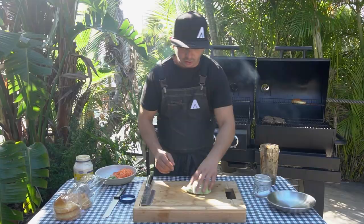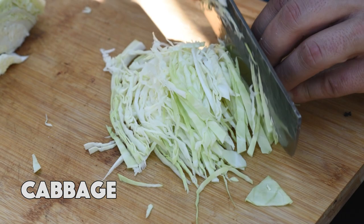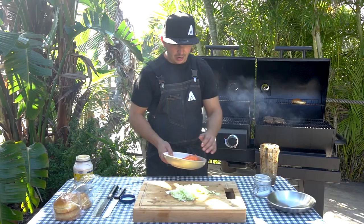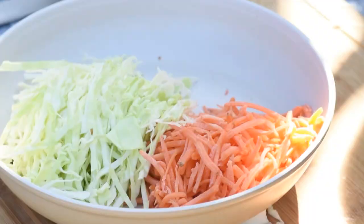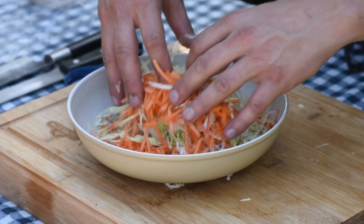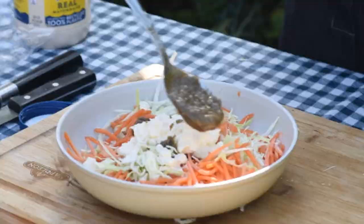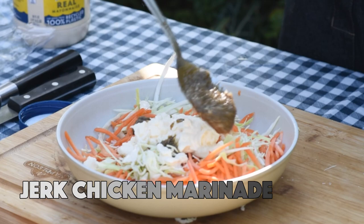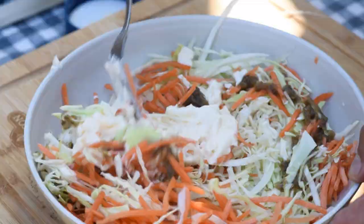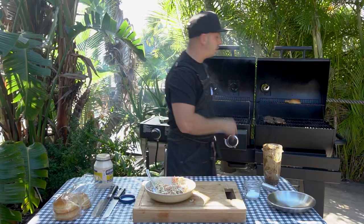While we finish up the chicken, let's quickly make a little coleslaw. I'm going to take some cabbage, cut it in half, and go really thin. I have a bowl of carrots here as well — I'm going to add the cabbage to the carrots and give it just a light salting. Now I'm just going to mix this together, add a decent amount of mayo, and give a little bit of that pineapple jerk sauce in there as well. Mix it all together — beautiful, nice creamy slaw. That's going to sit on top of the sandwich.